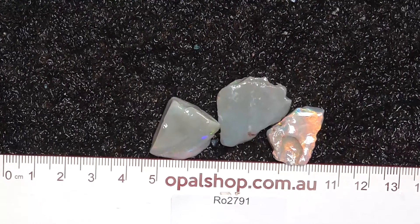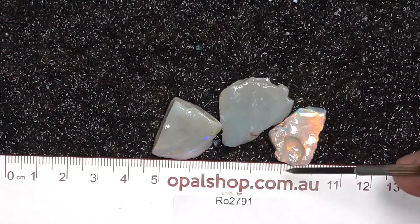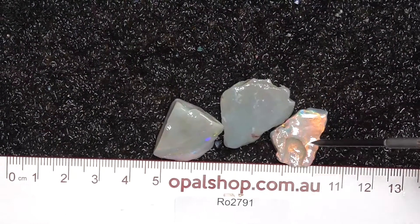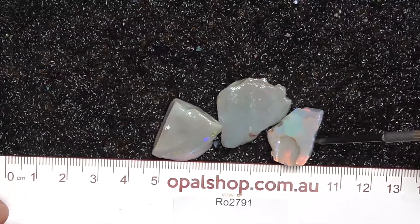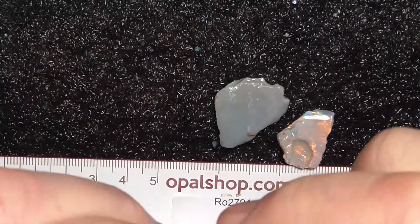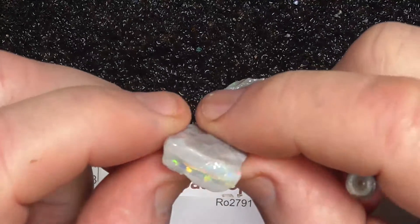G'day. Here's three pieces of seam opal from Lightning Ridge, Australia. Rills in millimeters. The material has been wetted. The white, as you can see, is a reflection of lights. It's quite nice material.